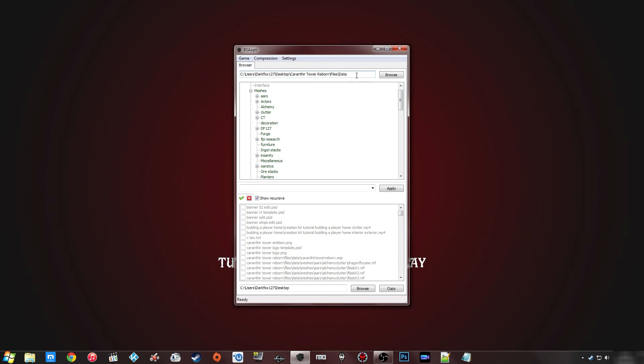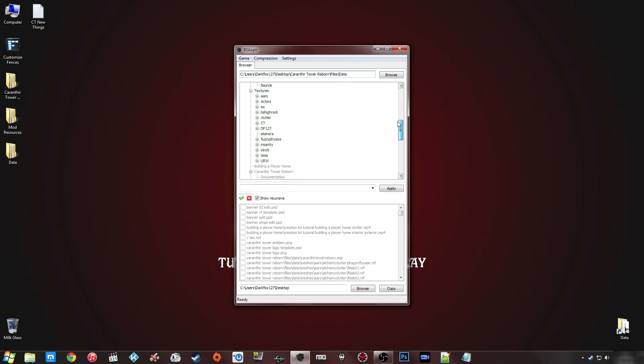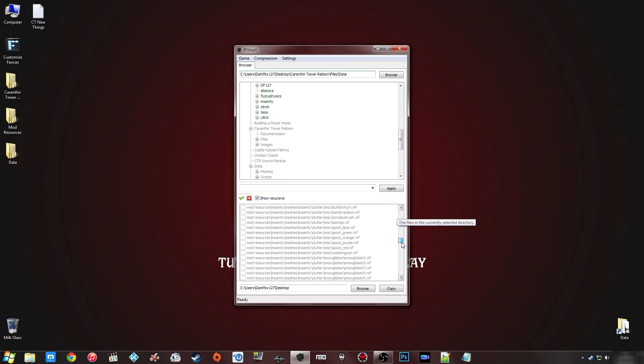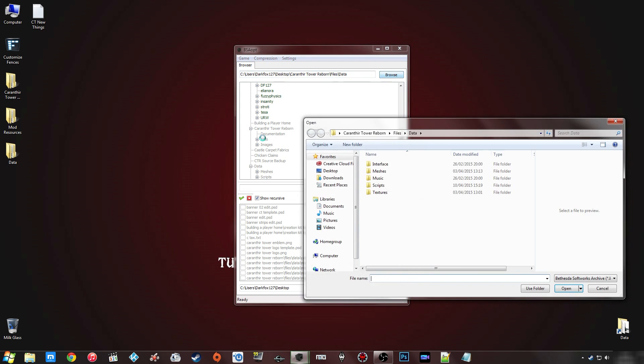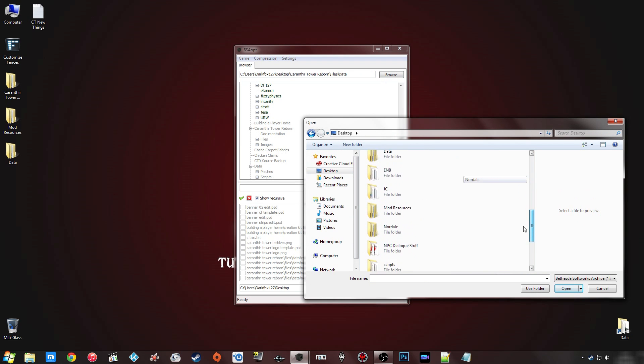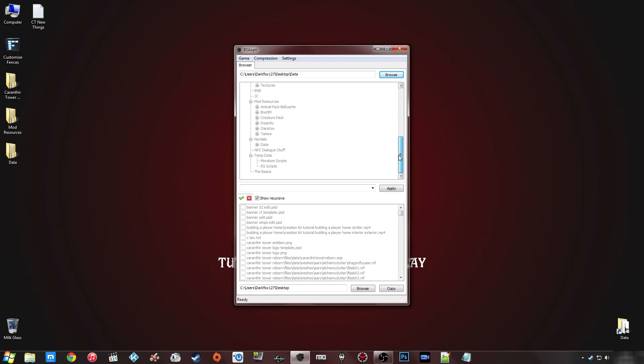Depending on where the browser section is pointing, it could take a little while to load because it gathers up all the files and folders in the selected location. I've selected my Chicken Reborn files collected on my desktop, with all the files and folders laid out. For the packing method, in the top section you want to select the files and folders you have for your mod — in our case the data folder on the desktop — and click 'Use Folder', then let it load those up.